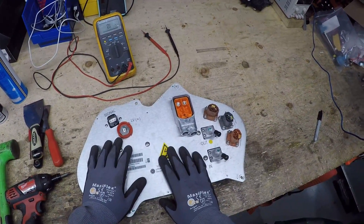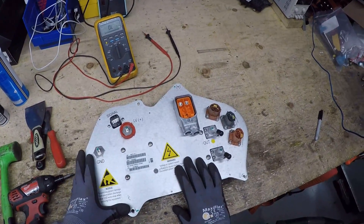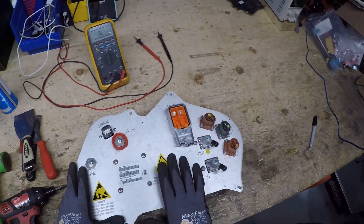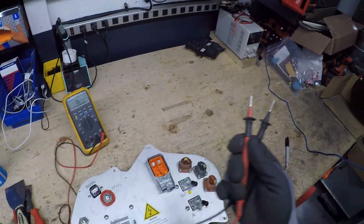Today I'm going to show you how to check and replace fuses on a DC to DC — this is a DC to DC Gen 1 of a Model S. We have a blown fuse in here and I'm going to show you how to check for that using just a regular DVOM.